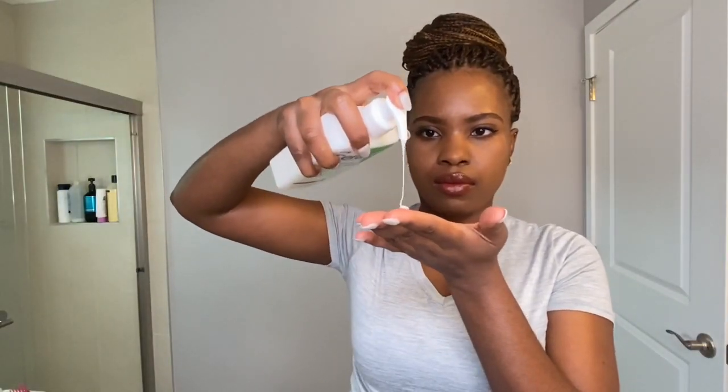As you guys can see here, I am now trying the cleanser out. The texture is kind of creamy — like the name, it's a cream to foam cleanser. I don't know why I put it on my face like this, because that's not how you're supposed to put it. You're supposed to wet your face first. I think I was just trying to show you guys the texture. Please excuse me.